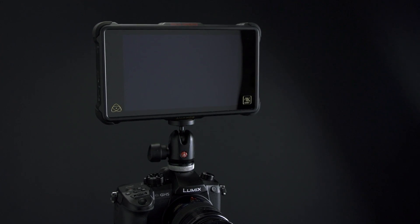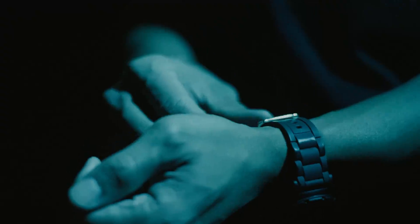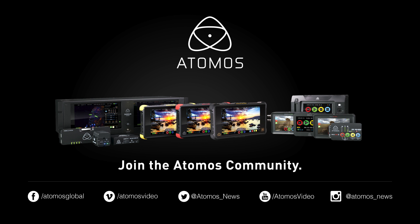So there you have it folks — the GH5 and the Ninja Inferno. With this combo, you should be on your way to shooting awesome 4K HDR in 60p. For more information, go to Atomos.com. Don't forget to follow us on Facebook, Twitter, and also Instagram. And as always, happy shooting!